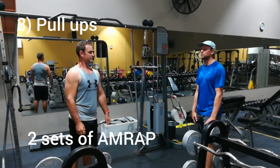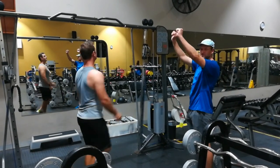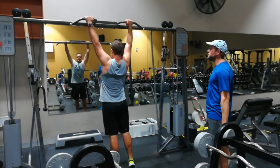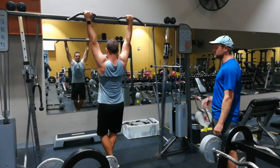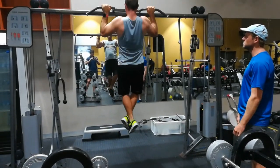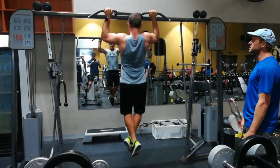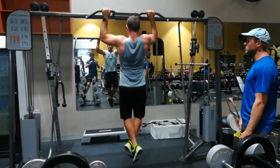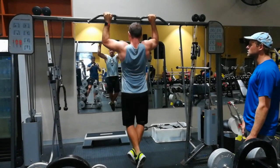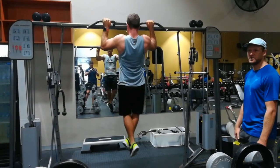The next exercise will be the pull-up — a standard pull-up with Dion gripping the bar above his head. Dion will make sure to tighten his core, cross his legs, and perform the pull-up with a nice slow movement and good contraction. His chin is going above the bar and he is making sure not to swing. Dion is going to do two sets of as many reps as possible.